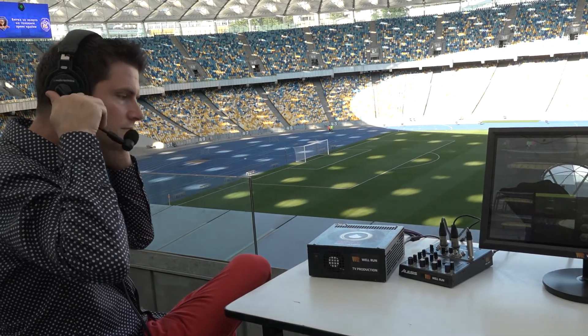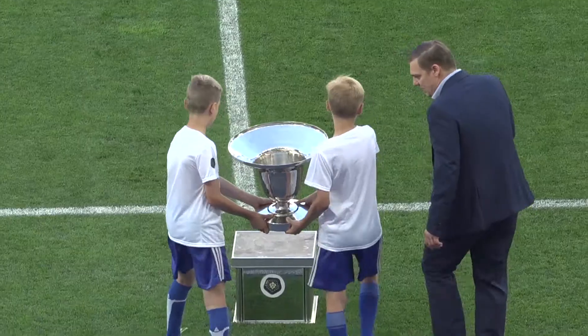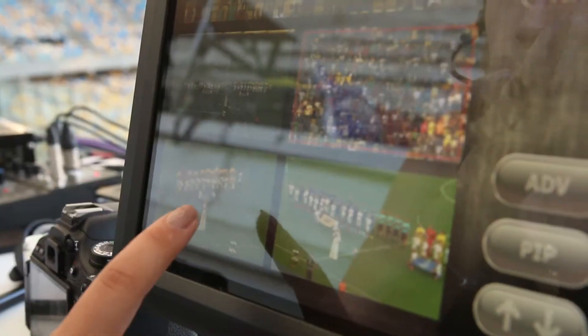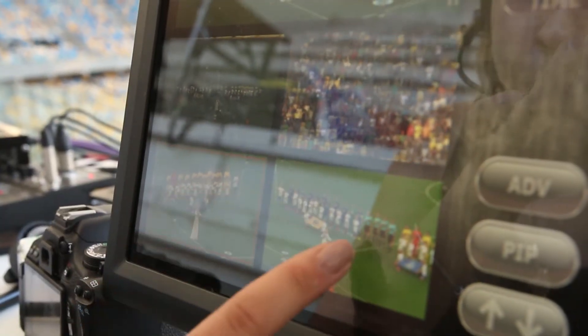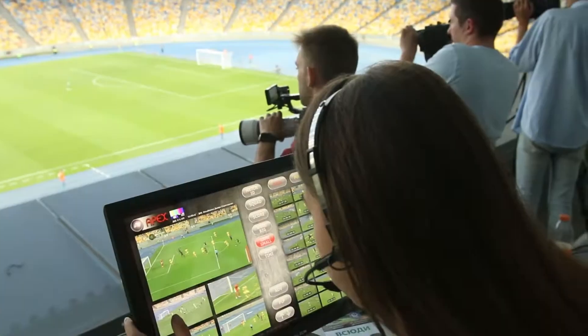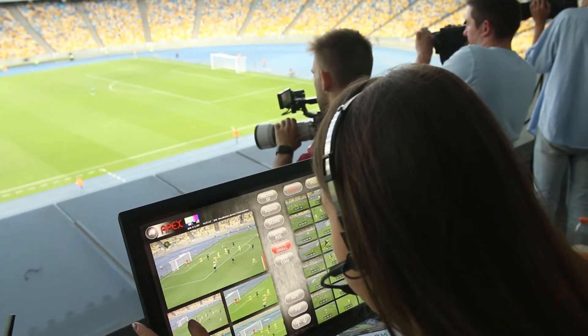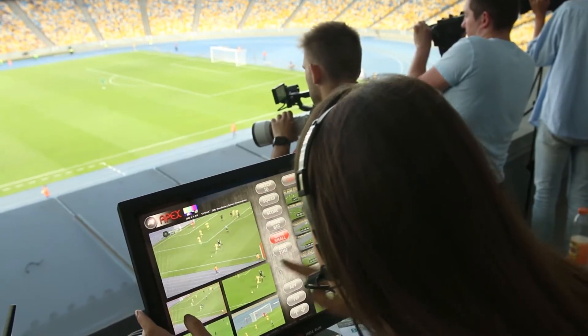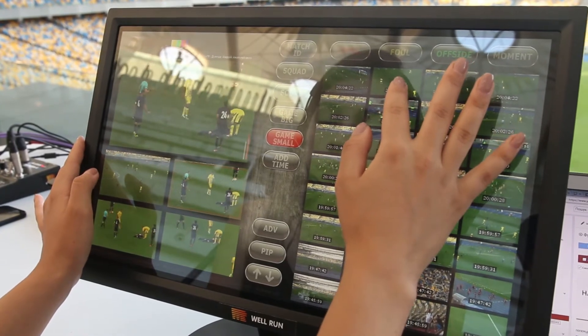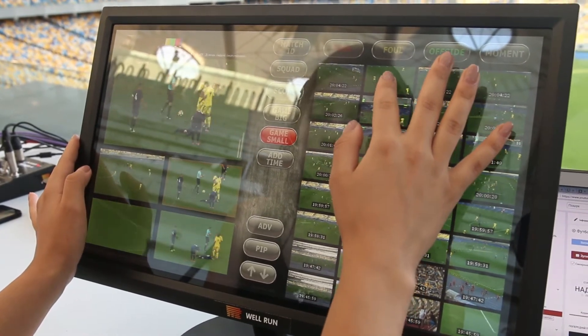On top of quick installation at a location, the production team also gets the advantage of using the system. All control is done by means of the touchscreen display. Switching between cameras is done with just a single touch. The editor sees a real live picture from different cameras and with one touch on the preview window passes it to live broadcast. At the same moment, the cameraman of the active camera gets a red light notification on his channel.